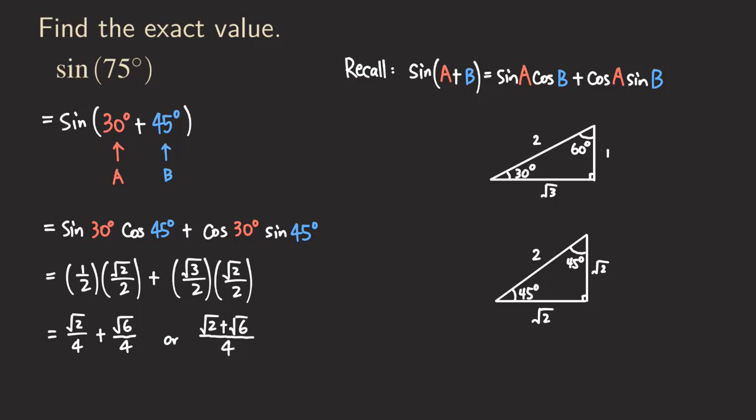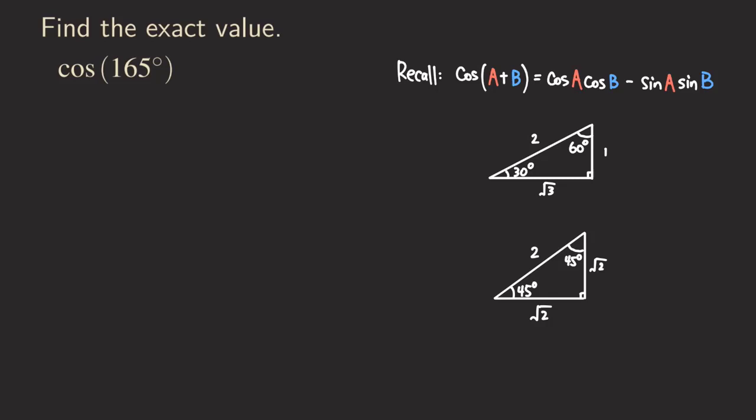In the previous example, we used the sum formula for sine. This time, we are going to look at the sum formula for cosine — finding the exact value of cosine of 165 degrees. We could also use the difference formula, but the sum formula will generally be easier. We need to write 165 degrees as the sum of two special angles.